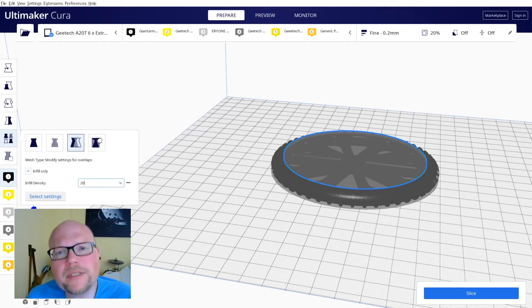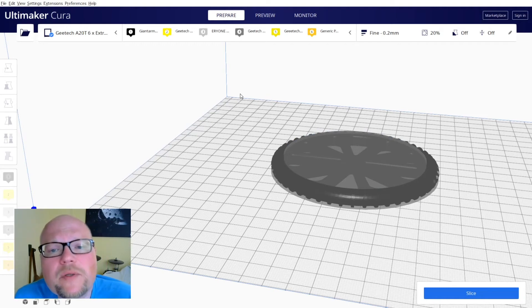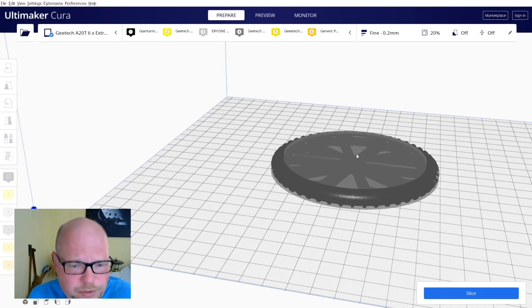Very important detail here: uncheck 'infill only.' As the final step to add a second color to our wheel, we select the puck and change the extruder to silver — in my case, extruder 3.